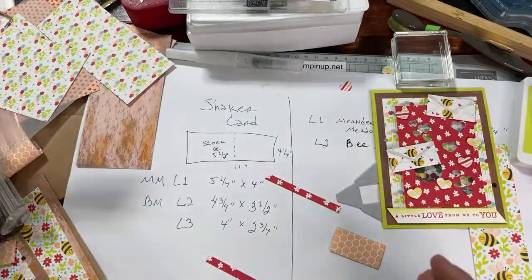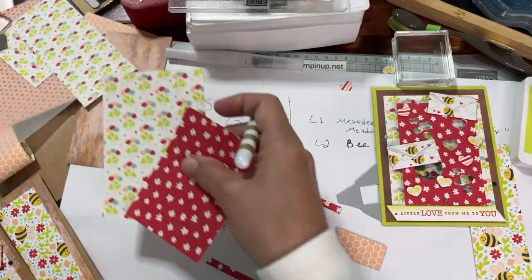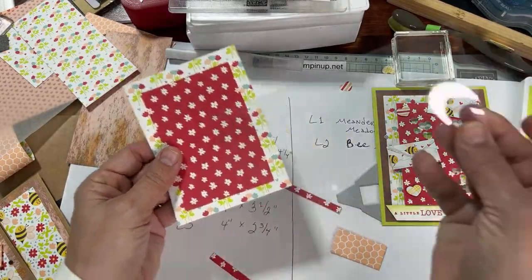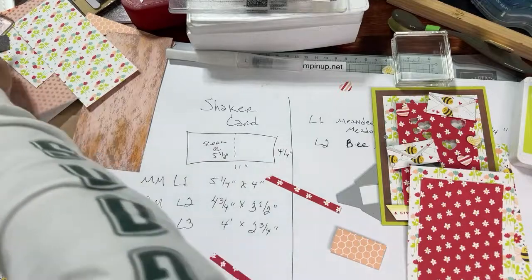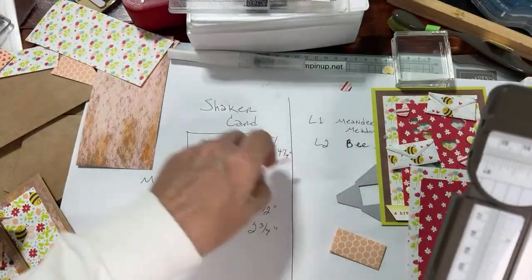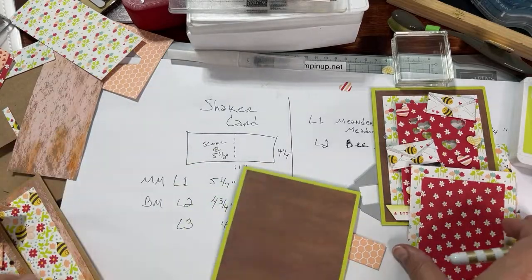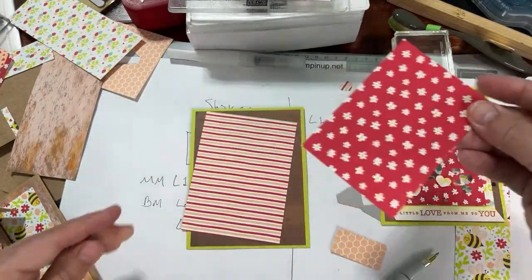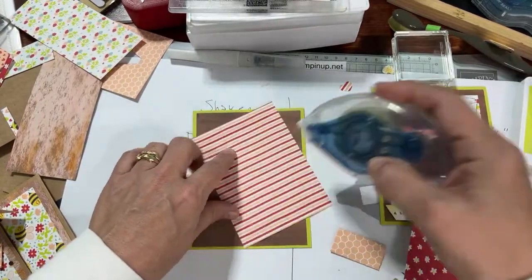Now we have all our scraps for the shaker card. I'm also going to need a window sheet — I put that in your kit. We sell window sheets like so. I'm going to put this off to the side and attach this layer, but don't attach this yet — it's going to be raised up because we're doing the shaker card. Unless you don't want to do the shaker card, you can still do the same design without the pop-up and without sequins inside.